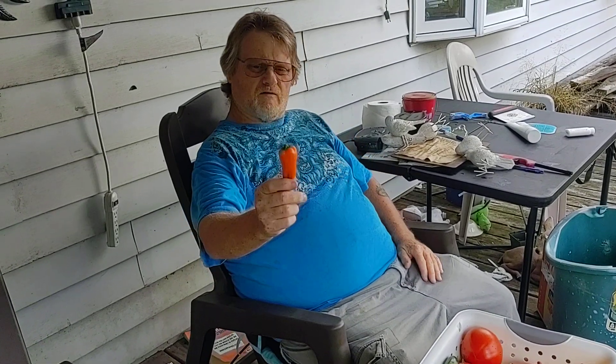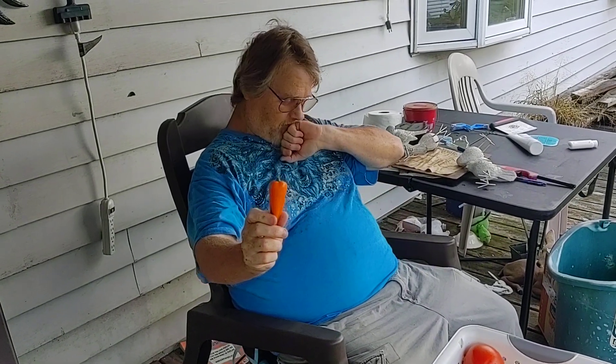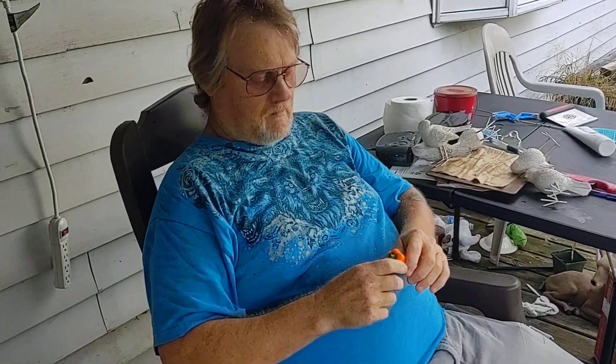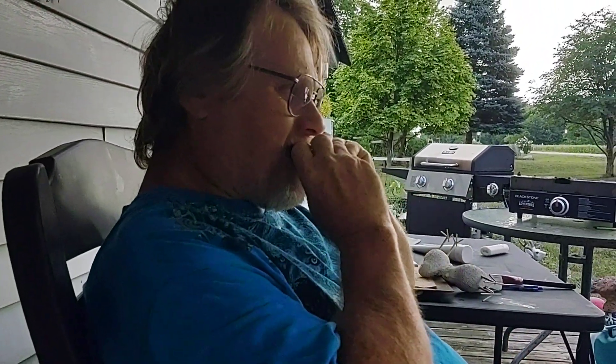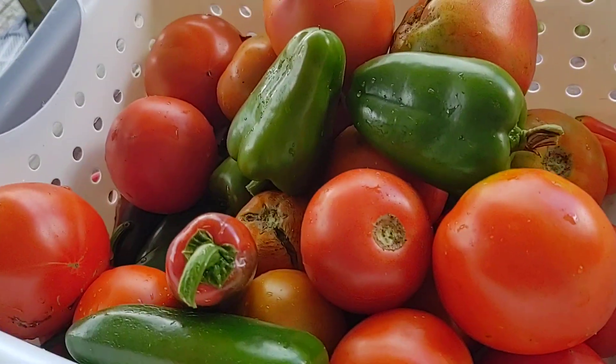There's a baby bell there — orange. I'm just going to eat this one. Doesn't that look good?